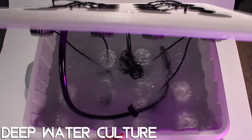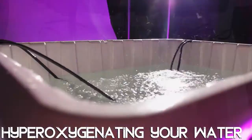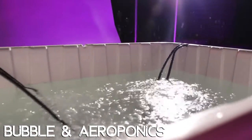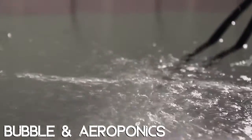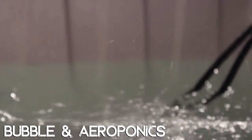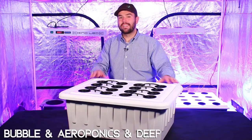The deep water culture aspect is made possible by two air stones constantly releasing air into your reservoir, hyperoxygenating your water, releasing bubbles that flow up to the surface of the water and pop, constantly spritzing your medium and your roots with nutrient rich, hyperoxygenated water for a combination of bubbleponics, aeroponics, and deep water culture.